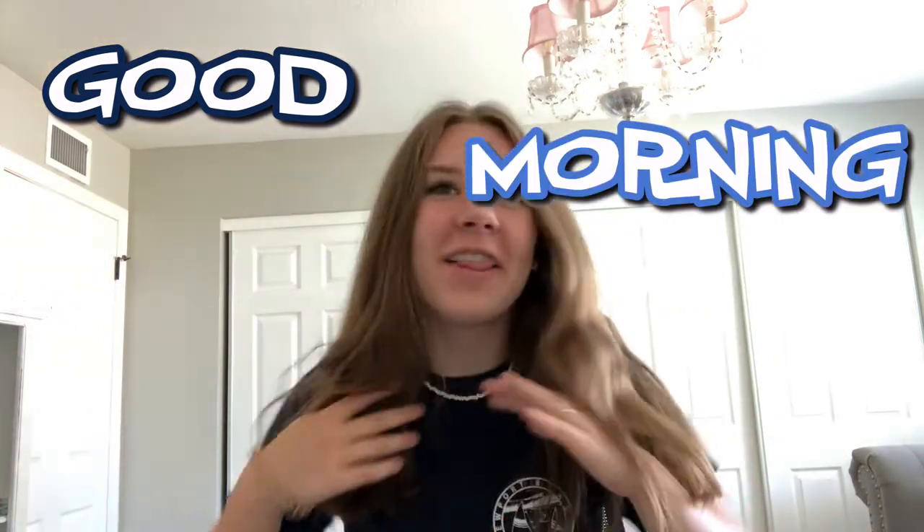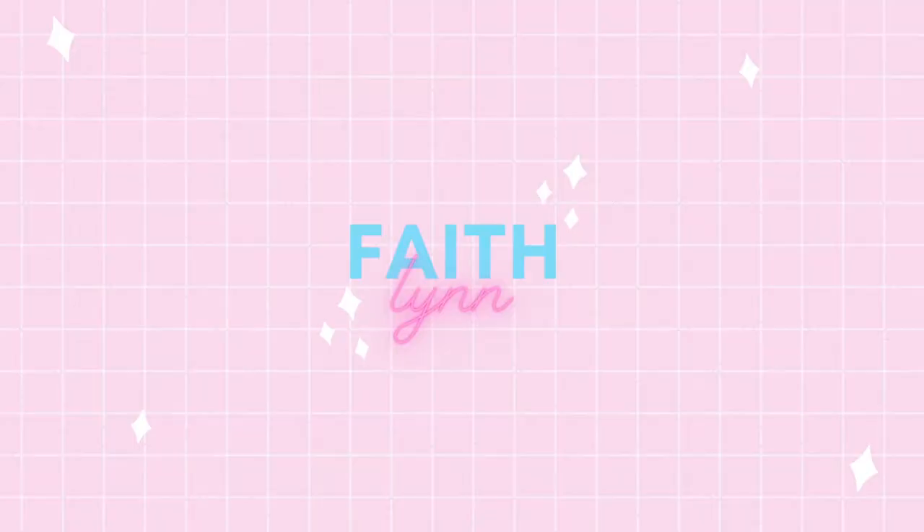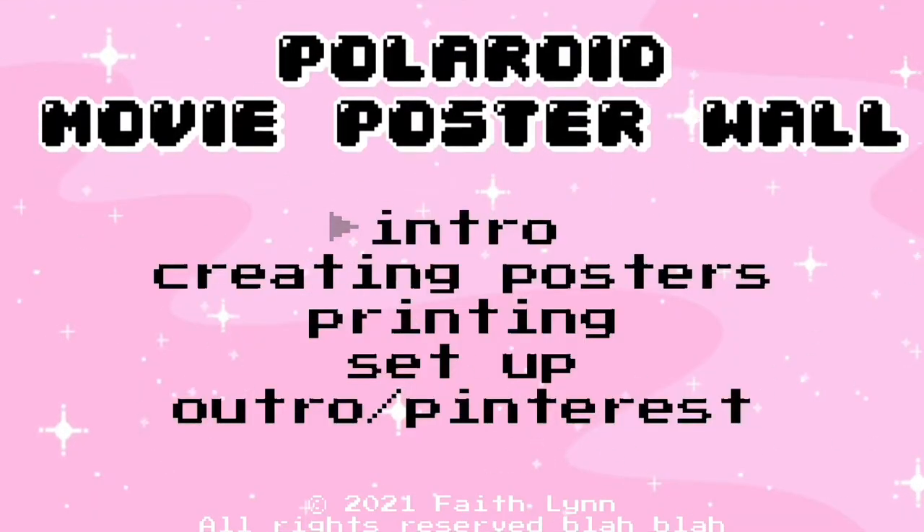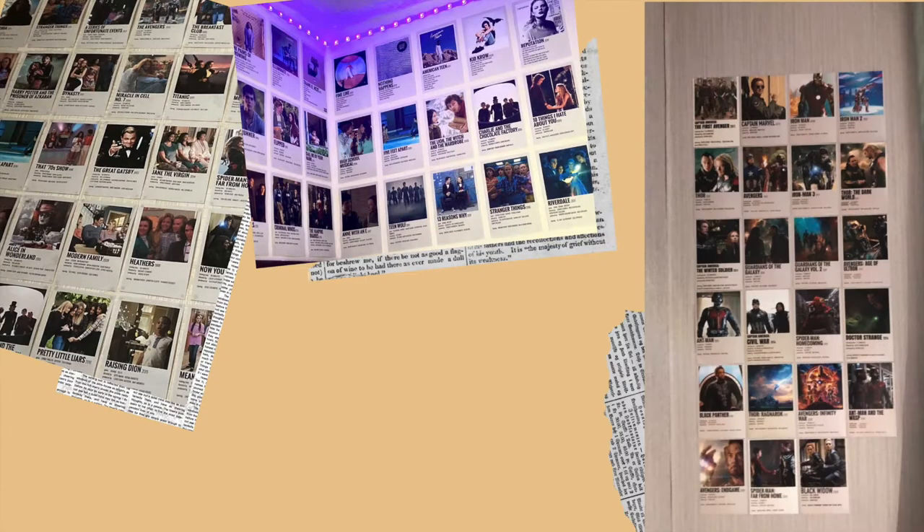Good morning! So today's video is going to be a little bit different than what I usually do. I'm actually going to be showing you guys how to make your own Polaroid minimalistic movie poster. You've probably seen them — they're pretty popular, trendy. I've seen them all around Pinterest, so many cool rooms.